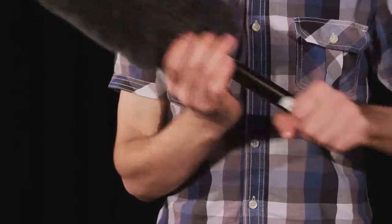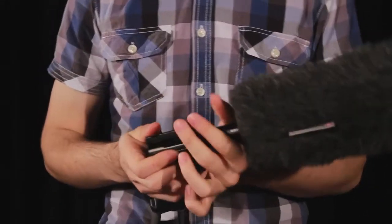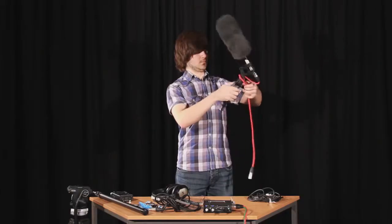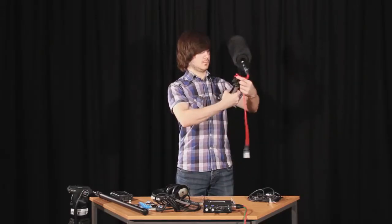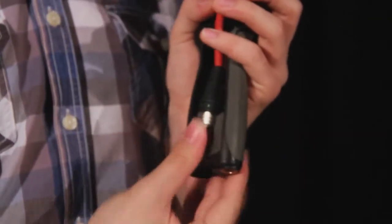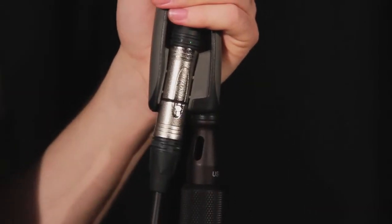Take the shotgun microphone and attach to the wind jammer. Insert the microphone into the pistol grip. Attach the remaining short XLR to the end of the mic, then wrap the cable around the grip a few times to remove excess cable. Plug the end of the XLR into the grip at the bottom. Screw the grip onto the boom pole and attach the XLR from the mixer to the microphone XLR.